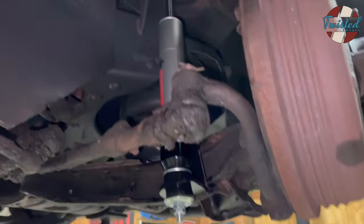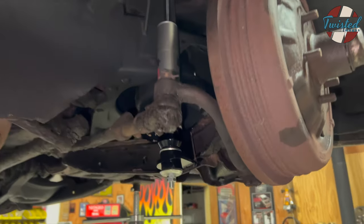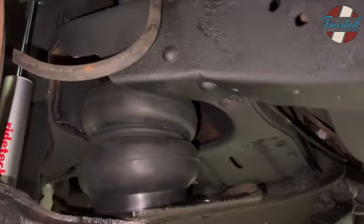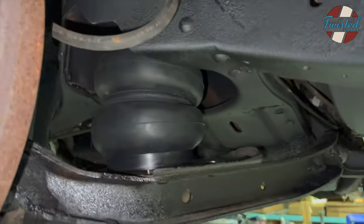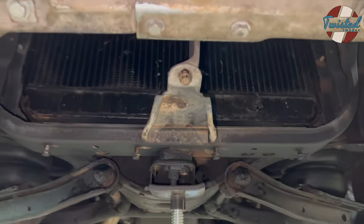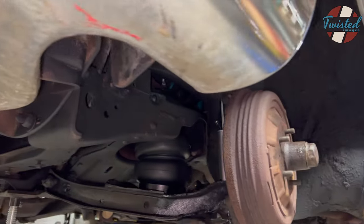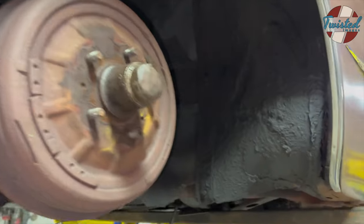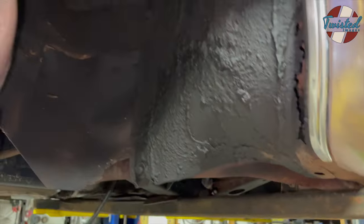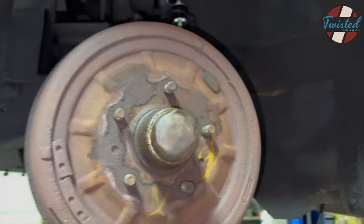Moving up to the front. You can see the Ride Tech shock on our shock mounts, trimmed out spring pockets, and got the bags in there on our perches. We still need to put the front sway bar on — I had to order in new sway bar end links, those just came in yesterday evening. We'll get those bolted on and then we're ready to button this thing up. We do have to run the airlines and wires from the battery and from these bags out to the back, then set up the trunk and we'll be all set.